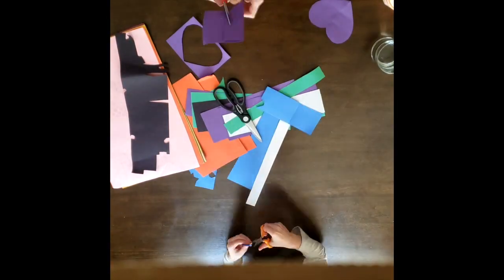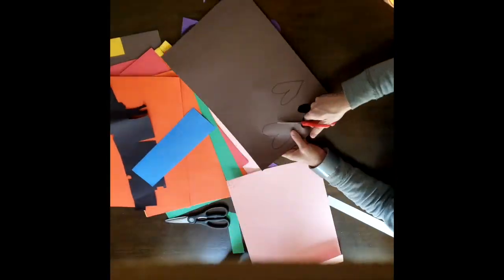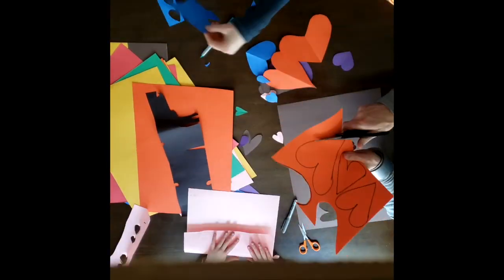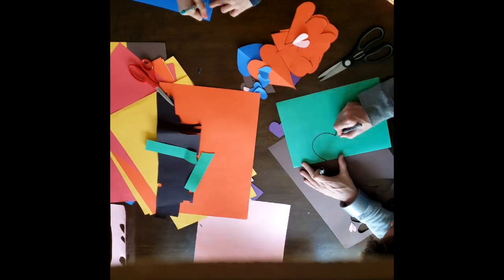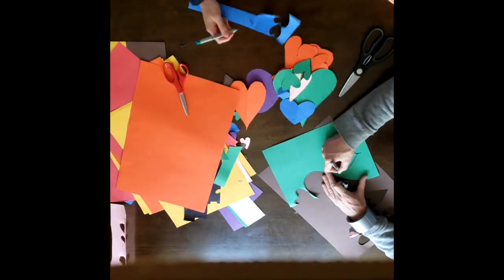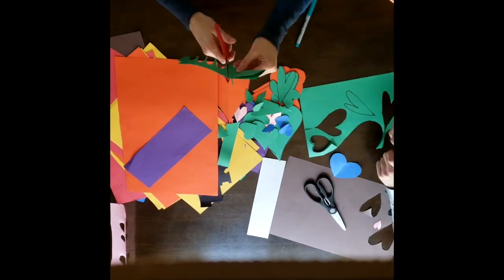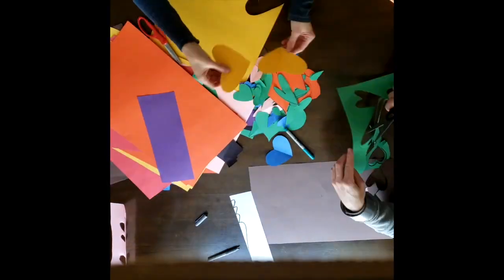This whole project started to promote social distancing and to show neighbors and the world that we're all in this together. So in the spirit of this, I would highly recommend you team up with whoever you're living with and either plan a big design together or help each other cut out a bunch of hearts and do your different designs on different windows. This project really lends itself to collaboration, so if at all possible, please team up with members in your family or whoever you are living with.